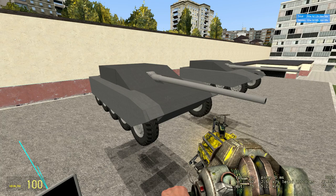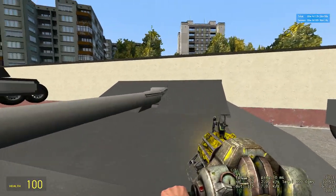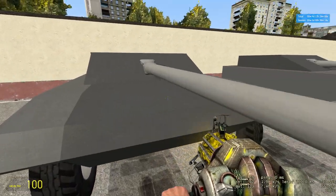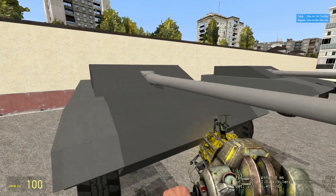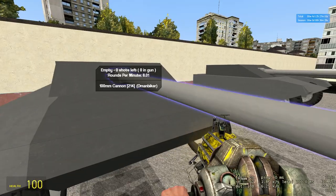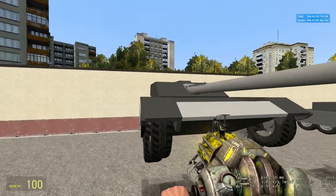Hello YouTube, DmanBiker here again with another tank showcase. Today I'm just going to be showing you my newest addition to the pool. This is the MBT-9, and basically my goal when creating this tank was to create something that solves the real prevalent issues in some of my more successful tanks, such as the SH-21 of course.